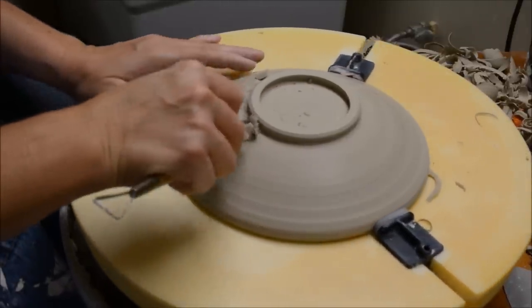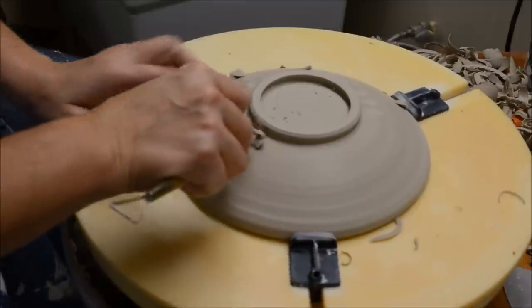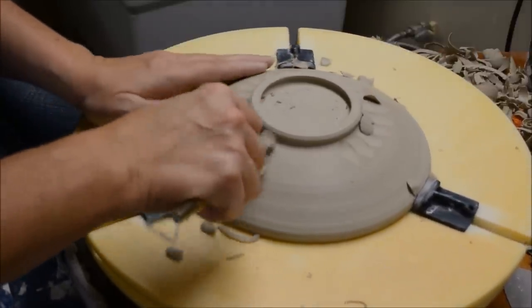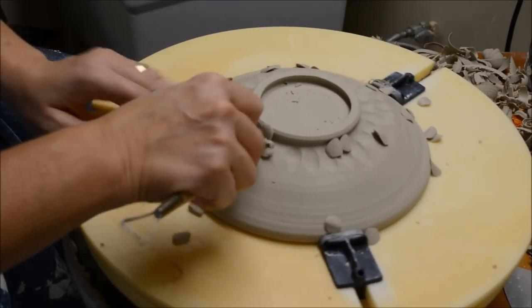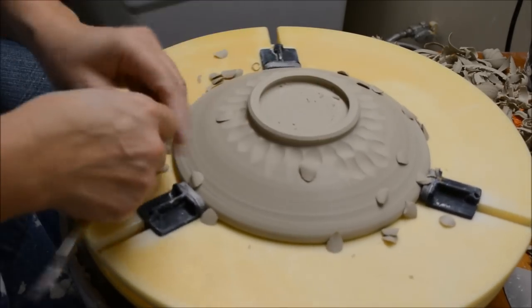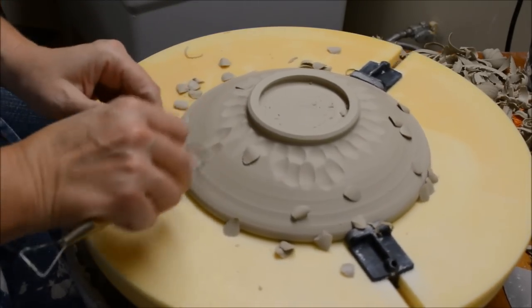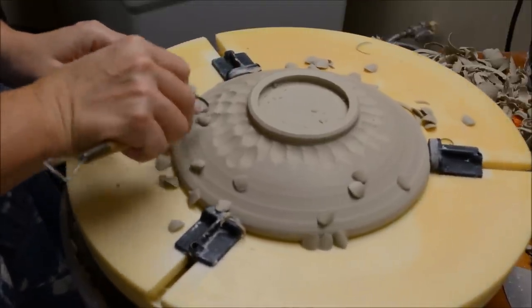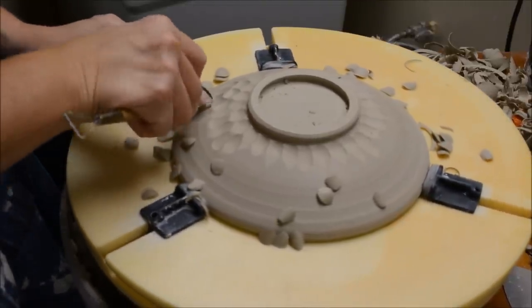It's a nice easy way to make a pretty cool texture. If you have any places where you have rough spots, make sure that you smooth them out with a brush or something before it gets fired, or else they can prove to be rough when they are glazed.